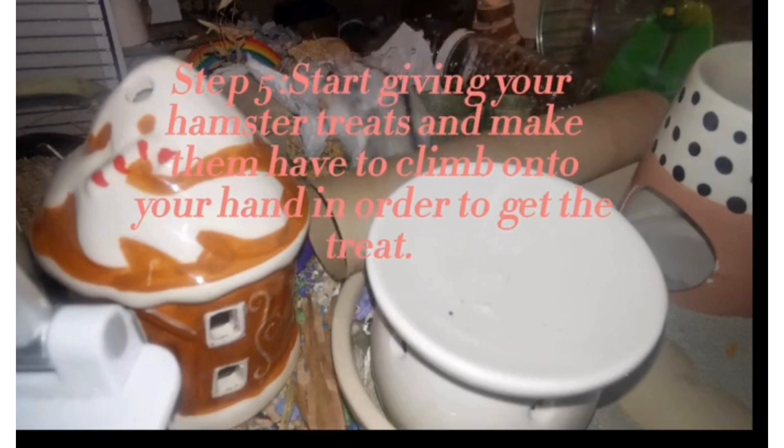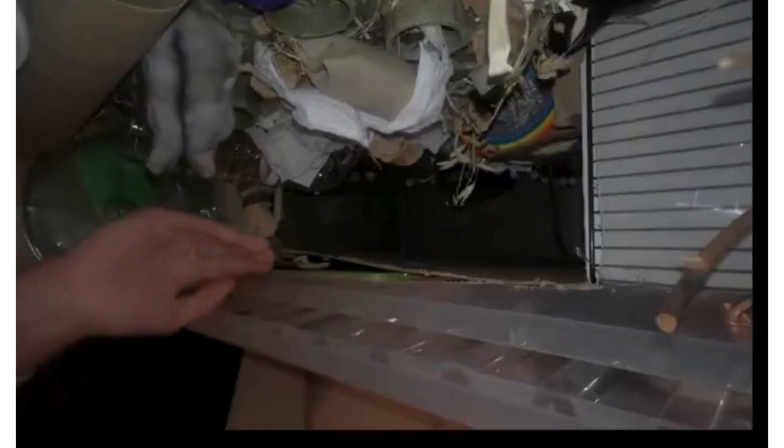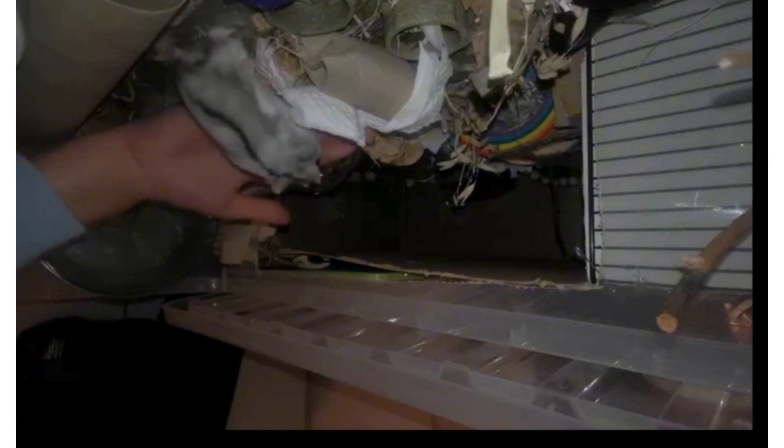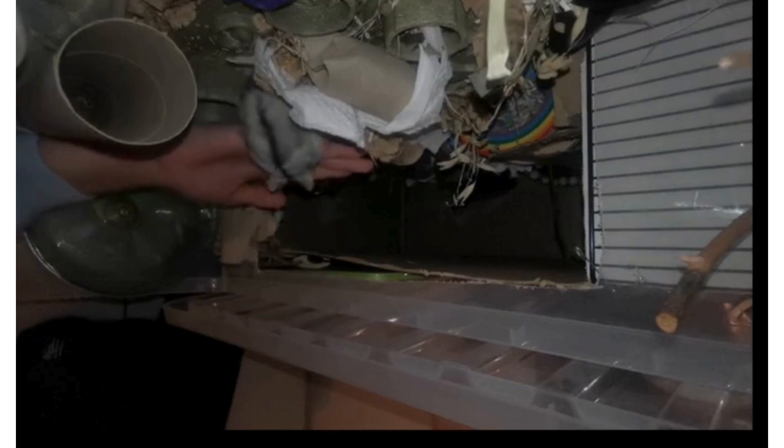The next step is to begin hand feeding your hamster some treats. Make sure you are using things like fruits or vegetables — things that aren't too unhealthy — because you will be doing this quite often. Use things like apples, bananas, or even cucumber. You should try to give a few snacks every night when your hamster wakes up, and eventually your hamster will hopefully be able to climb onto your hand to retrieve the snack. Some hamsters, like mine, will just take the treat off your hand and eat it by themselves, but even that is a pretty good start. Occasionally I did give Nugget, my hamster, a peanut, but for the most part I gave him seeds and pieces of dried apple.